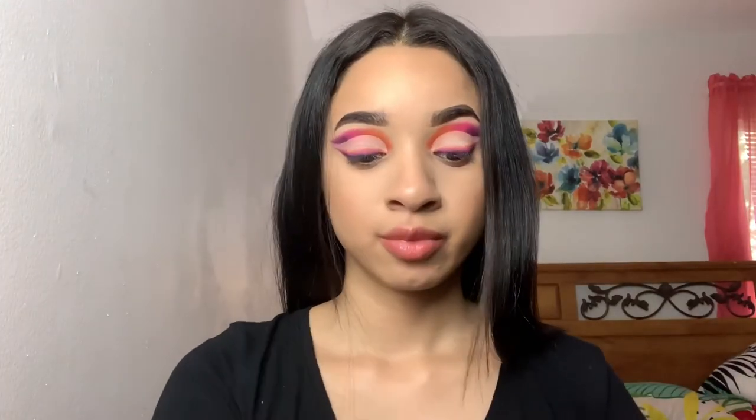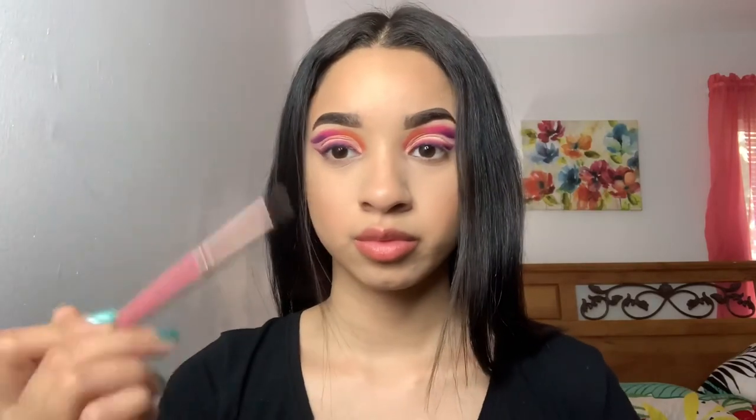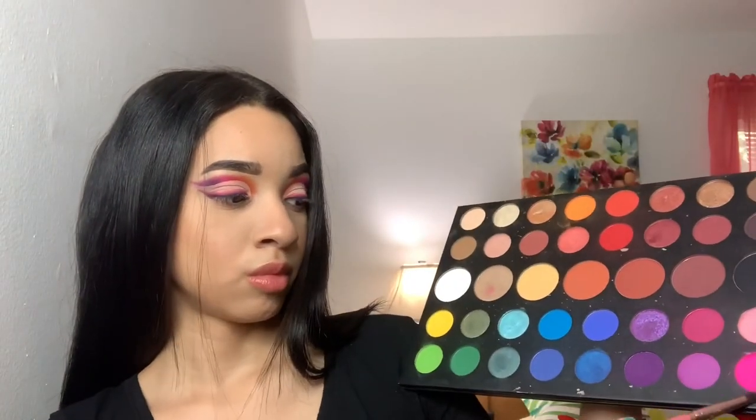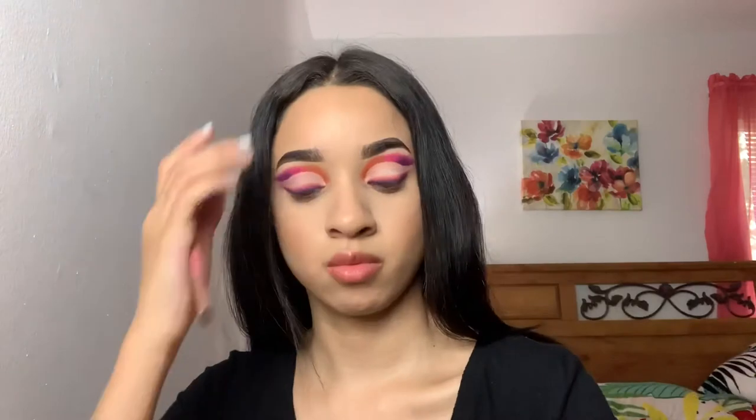I went ahead and did my face off camera, and here it is. Now the last thing we need to do is just work on the bottom lash line. I'm taking this fluffier brush from my Ray Ray collection and going in with those three colors again, just running them on my bottom lash line.